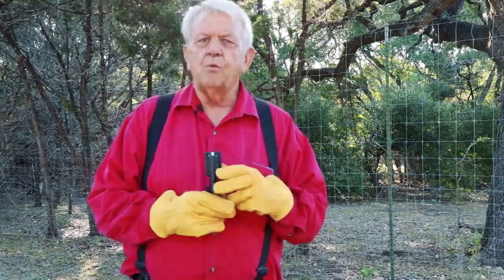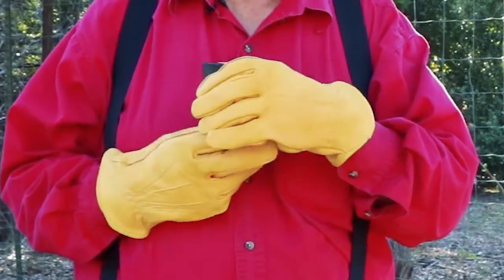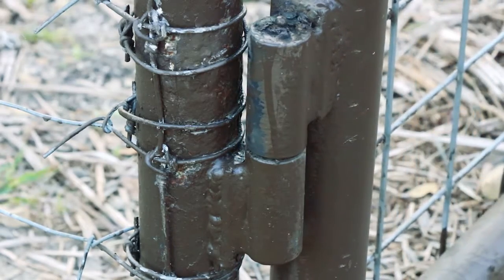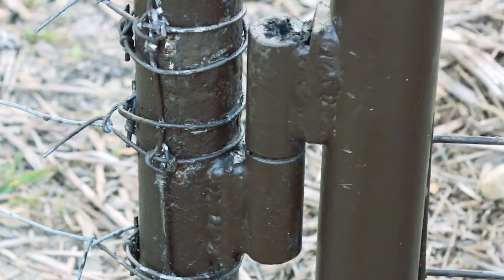Hi, I'm James Togel here with Spring Creek Products. Today we're going to be talking about barrel hinges. The barrel hinge was made for operation on a heavier gate and gates with gate operators. They're smooth operating and they make the gate very easy to open and to close.